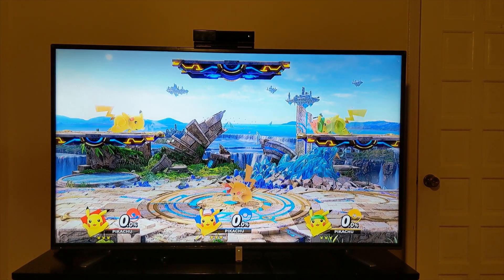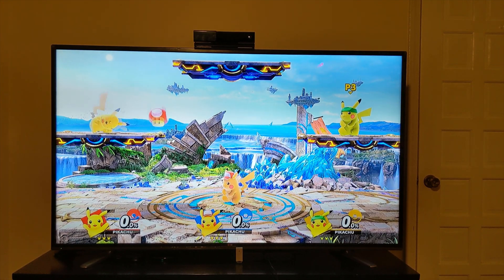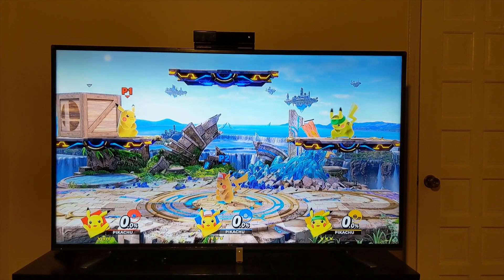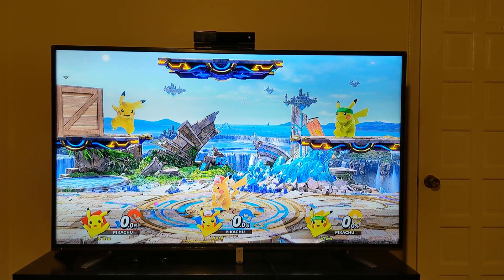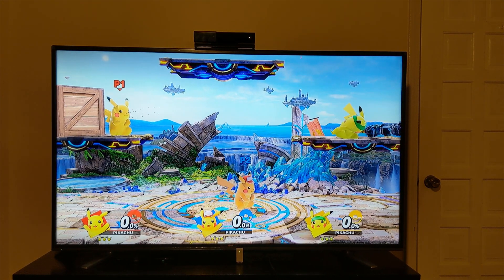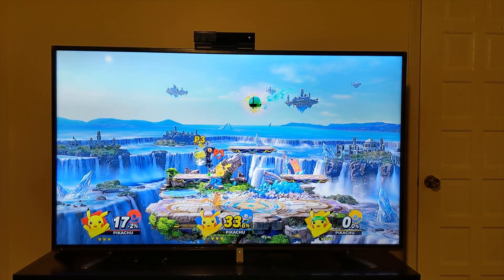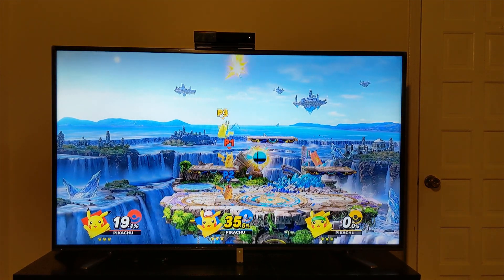At first pass, it does seem like all three controllers are responsive. The third controller, outside of the two GameCube controllers, is just a Nintendo Switch Pro controller. The two GameCube controllers seem to be just as responsive as the Pro controller, which is great. To me, this seems like a perfect fit if you're looking to add more ports to your Nintendo Switch and provide power for a use case like the Super Smash Bros. GameCube adapter — this is probably your best choice. It's a very low price point and provides all the features you'd be looking for in a hub.